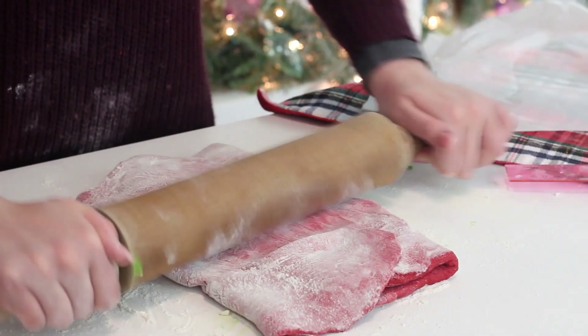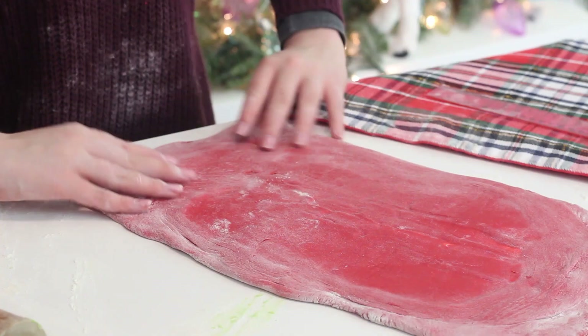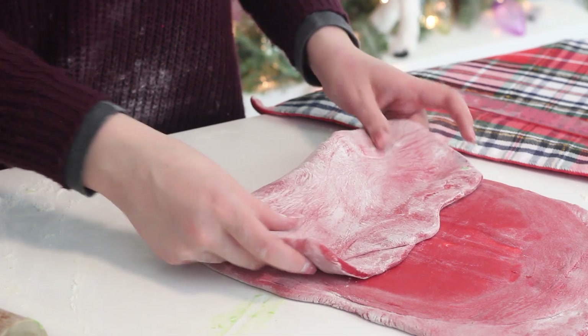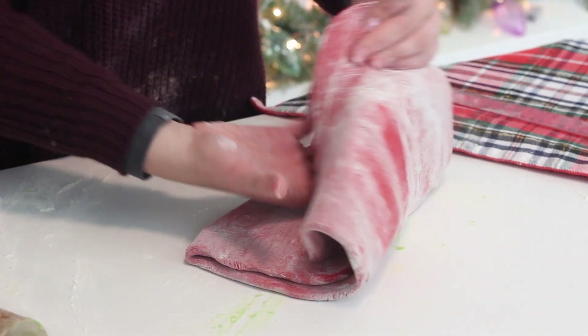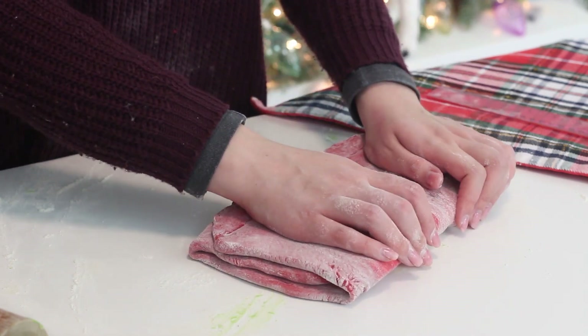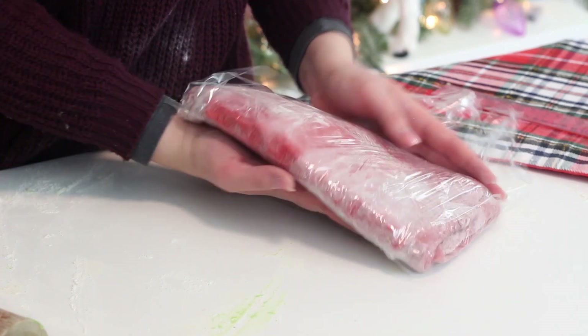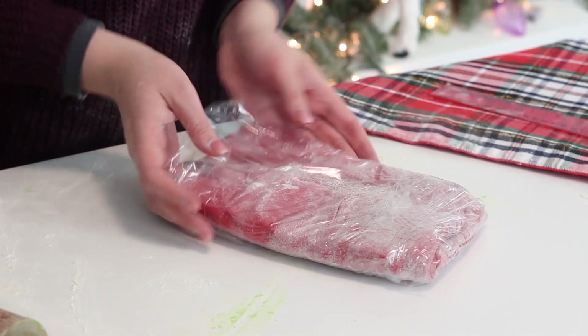Roll the dough out until it is a 16 by 10 inch rectangle with the short end facing you. Fold the bottom third of the dough into the center and then fold the top third down. Reshape until the dough is 11 by 6 inches. Then wrap the dough in plastic wrap and place in the fridge for 45 minutes.